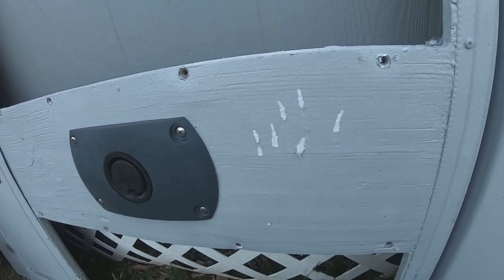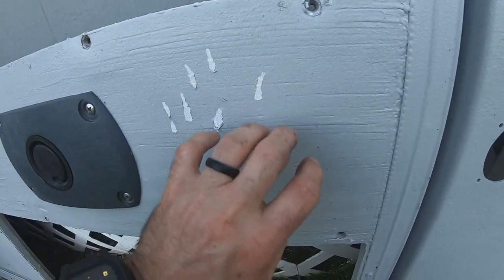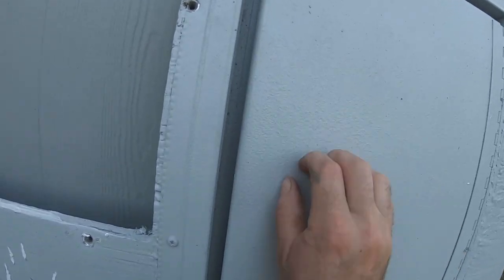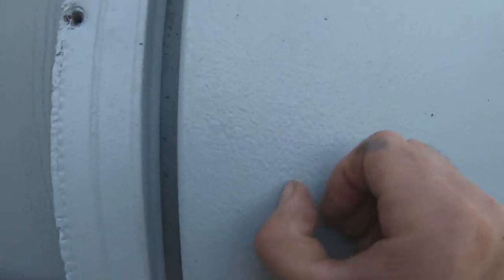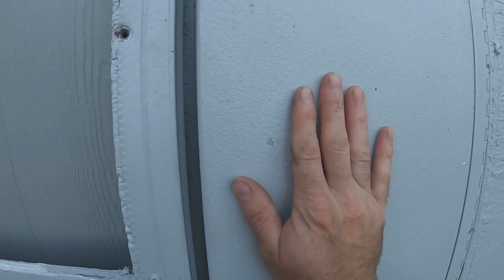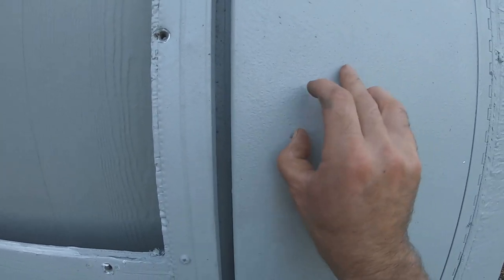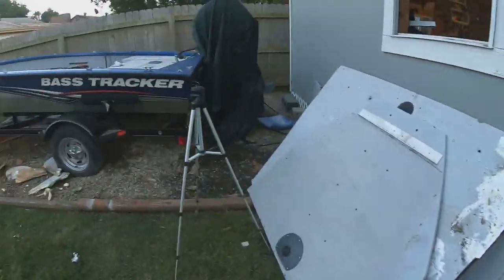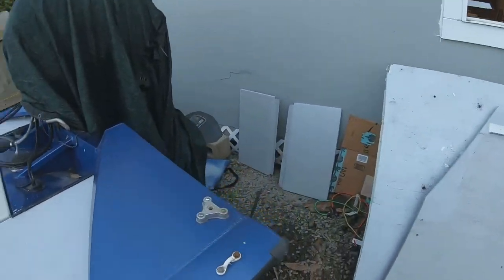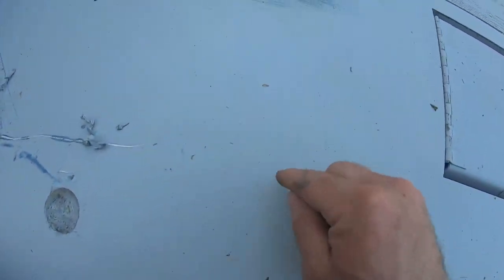I'm pretty upset about that because I wasted a decent amount of money doing this. On the metal versus the wood — it comes up easier on the wood, it adheres to the metal a lot better, but it still scrapes up. This piece of metal was painted probably two weeks ago and it has three coats of the spray can Flex Seal. I can just tip it up with my fingernail pretty easily.